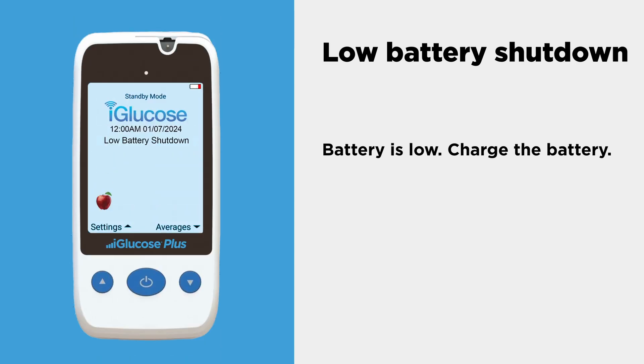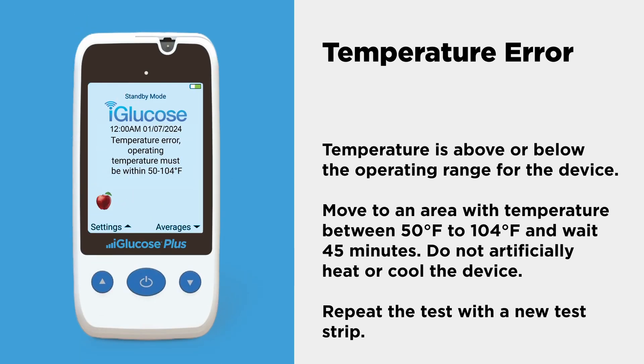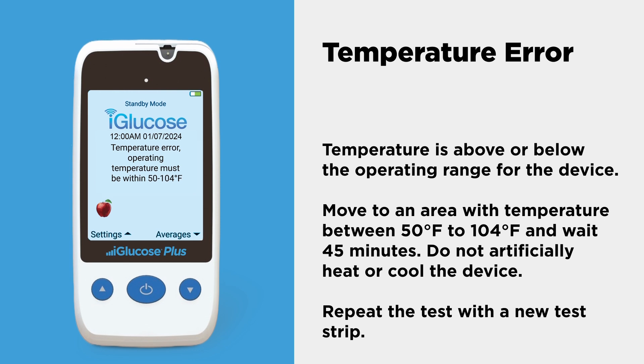Battery is low — charge the battery. If temperature is above or below the operating range for the device, move to an area with temperature between 50 degrees Fahrenheit and 104 degrees Fahrenheit and wait 45 minutes. Do not artificially heat or cool the device. Repeat the test with a new test strip.